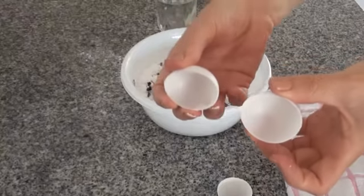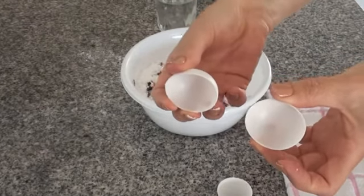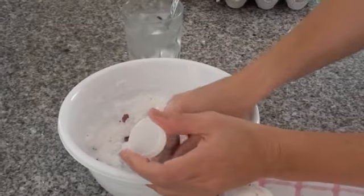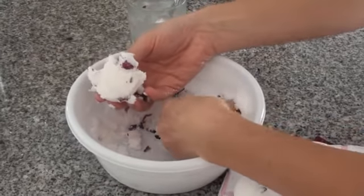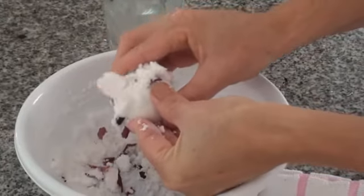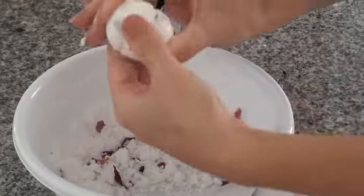These are ping pong balls that have been cut in half. You do this in advance because this is a crucial step and you need to move quite quickly. Scoop a generous amount of mixture into each half of the ping pong ball and press it together quite firmly.